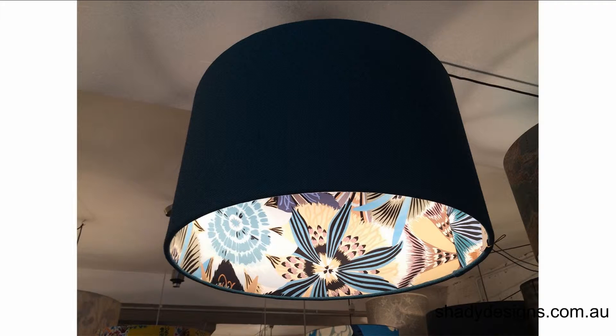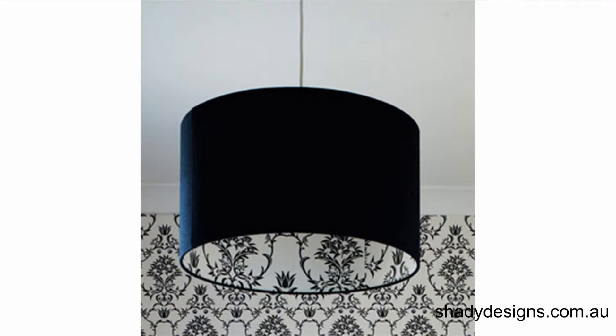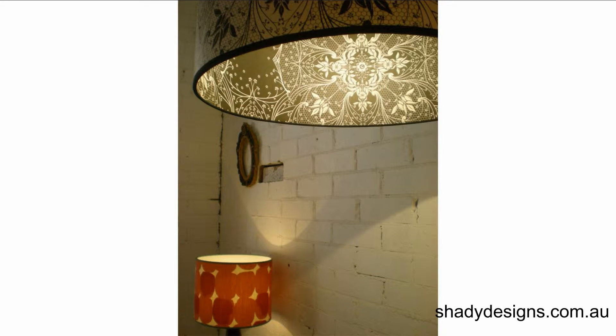Firstly, there are a couple of different styles of double-sided shades. They're often used for ceiling pendants because when you're underneath the lampshade and look up, you've got something really groovy to check out. We don't usually do double-sided shades for table lamps or floor lamps because you really need to see the inside, and generally you don't get to see much of it.